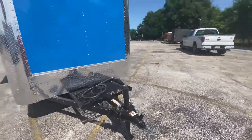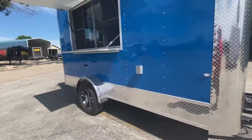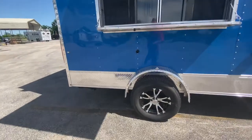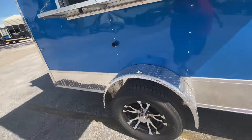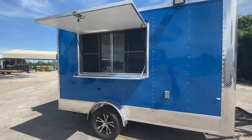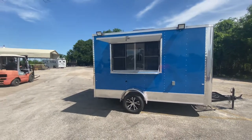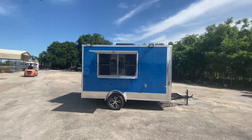It requires a two inch ball. This one here has a 3500 pound Dexter EZ-Lube axle with upgraded alloy wheels. It's got 15 inch brand new radial tires and a diamond plated steel fender on the outside. You also have a 110 outlet for all your power needs. It also has your concession style serving window with screen glass and serving shelf.